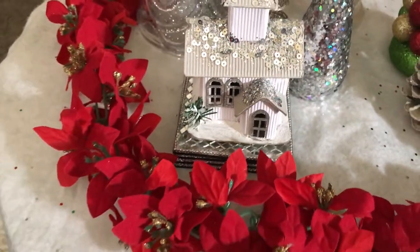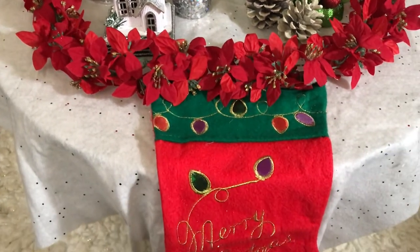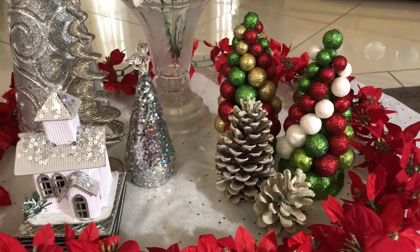And that's it! I think this is really, really cute. It speaks Christmas and it definitely speaks winter.